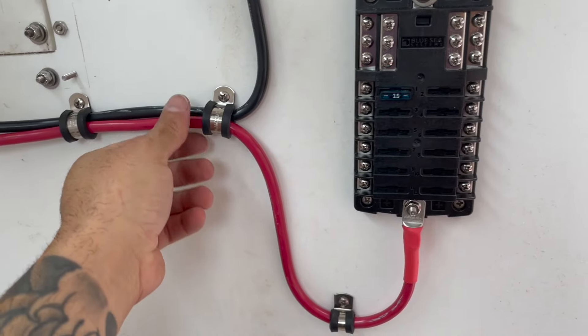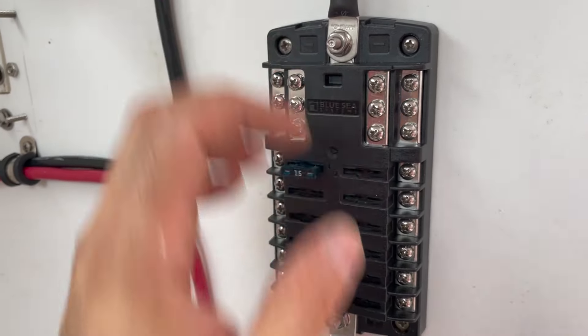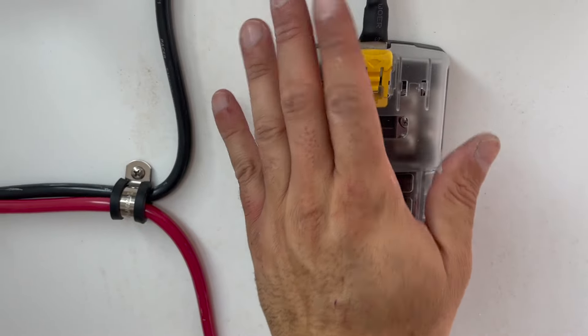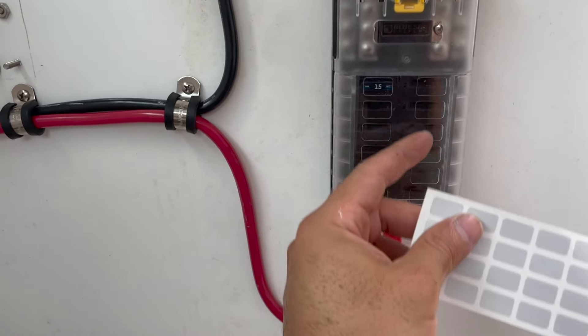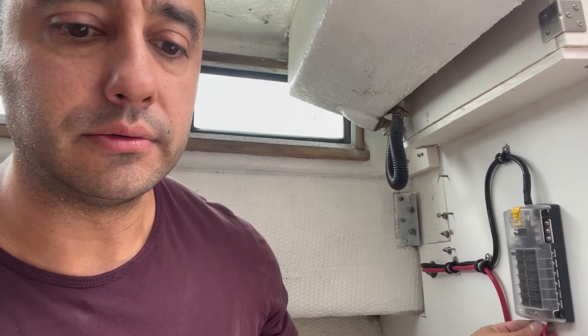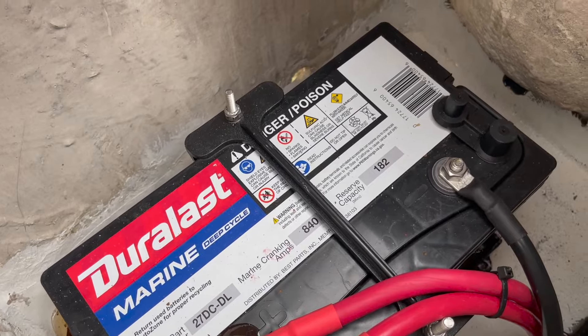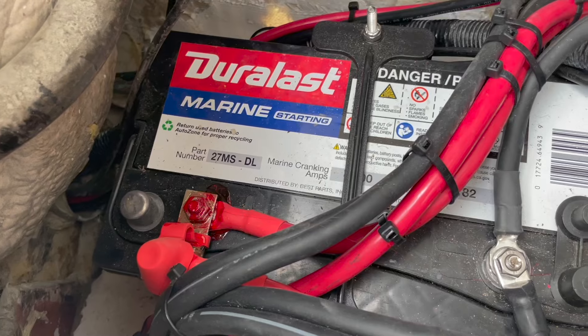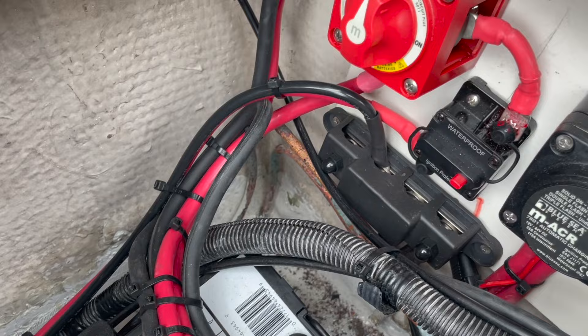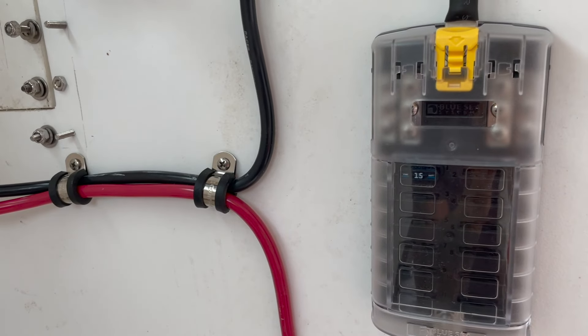We've set up our fuse box with power and ran our wires — and that's basically it. We'll probably put a cabinet around this eventually to protect it. It's got a little cover and labels so you can write what each connection is for. I apologize if the video is a little redundant — if you're like me, you need to see it, hear it, and do it. I like to be thorough and research a lot before a project like this. In the next video we're going to show how we do all the appliances: nav lights, anchor lights, bilge pump — stay tuned.